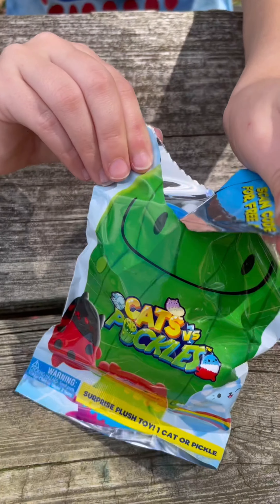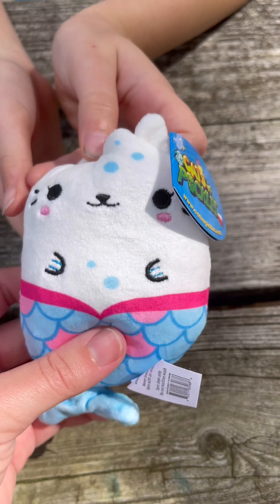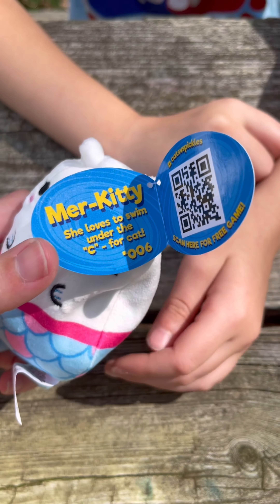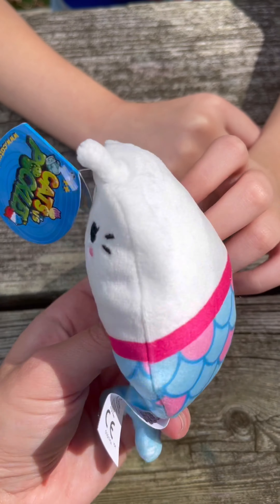Last but not least, we're going to be opening Cats vs Pickles. This is a surprise mesh toy — they are beanie. We got Mercity. So cute — let's see what her name is. It's Mercity! She loves to swim under the sea for cats. She is number six and very adorable.